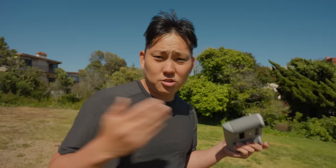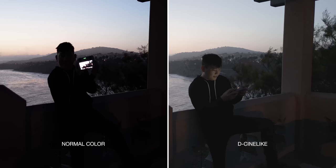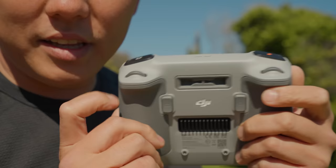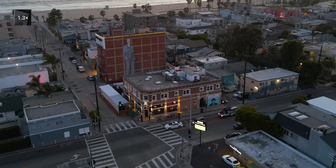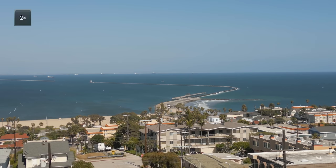One thing we don't get that the Air 2S has is 10-bit log — a super flat color profile with tons of color data. This is 8-bit with D-Cinelike, which is not as flat as log but is super easy to grade — usually just bump the saturation and contrast and you're pretty much there, while still giving you more dynamic range and control in the color grade. On the right wheel you have zoom, which is a digital zoom cropping into the sensor. I probably wouldn't go much past 1.5x — once you hit 2x, you definitely see it get soft.